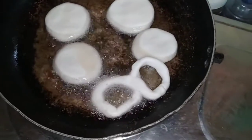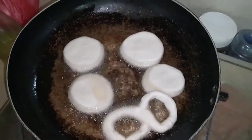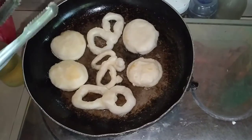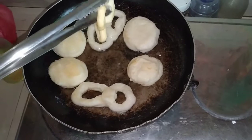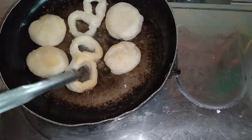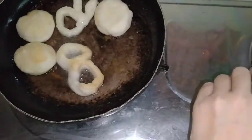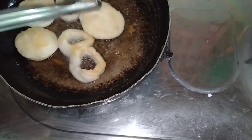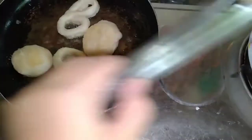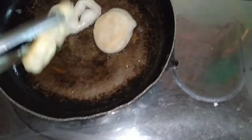Mas maganda kung gagamit kayo ng non-stick para hindi dumikit ang ating glutinous flour sa ating kawali. Pero kung wala naman, ay okay na yan. Luto na ang ating fried galang-galang. Pwede na syang iahon sa mantika. I-rest natin sya ng 3 to 5 minutes hanggang sa lumamig lang yung ating galang-galang. Huwag kalimutang gumamit ng panala para maasala niya yung mga excess na mantika.